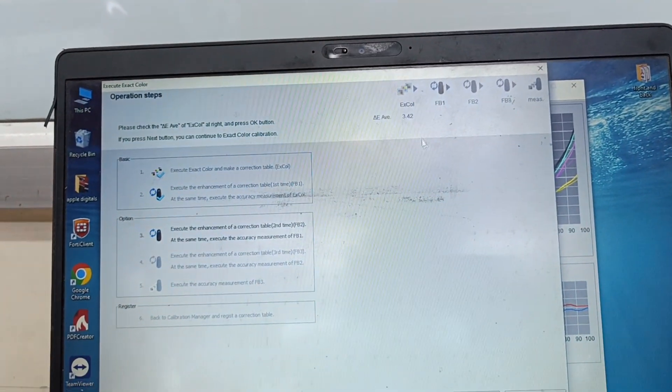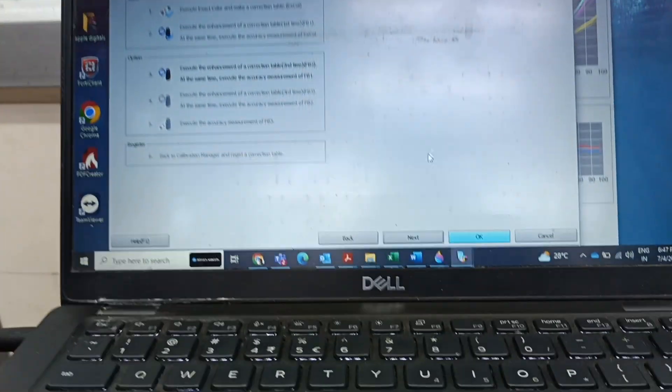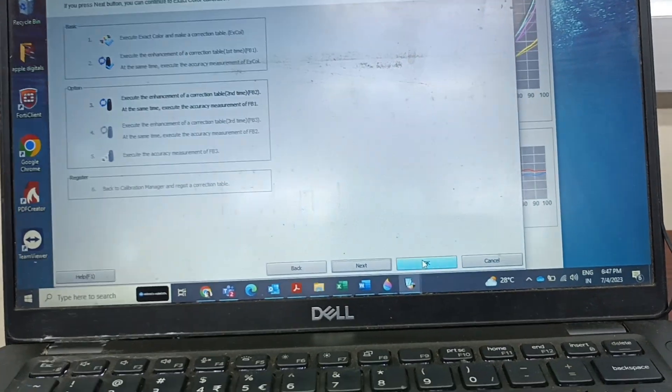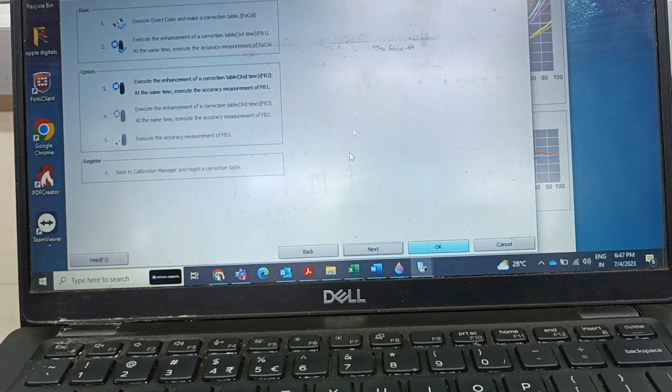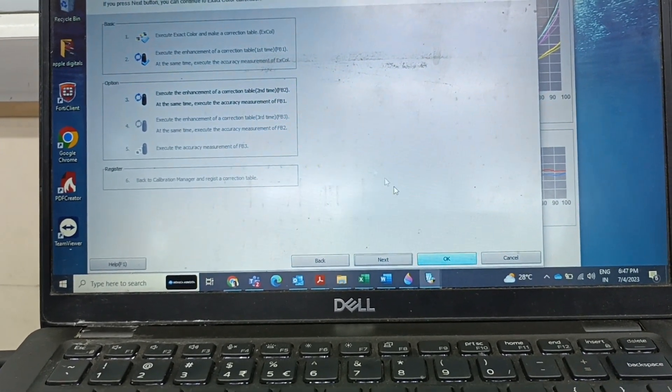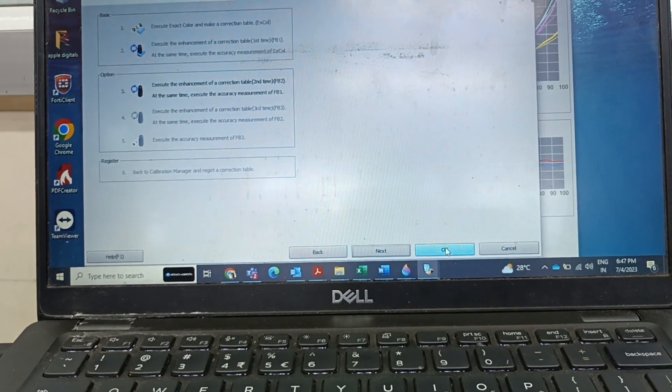Now I can see the delta E value again. If you want to finish, you can press OK. As the value was coming good for me I was pressing OK. If you want to continue you can go up to FB1, FB2, and FB3. Since the value is good I was pressing OK.